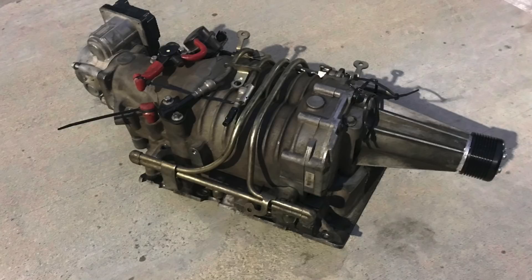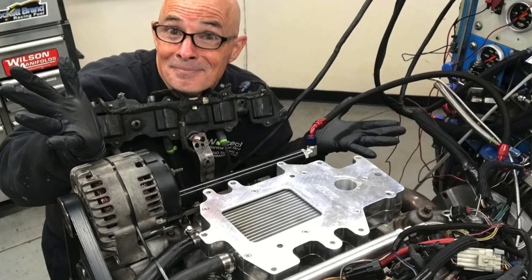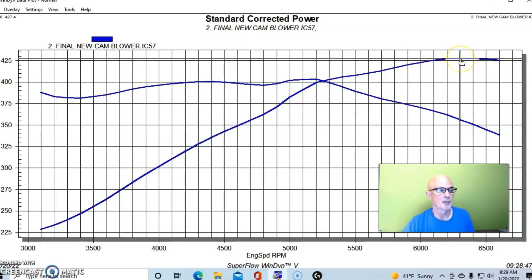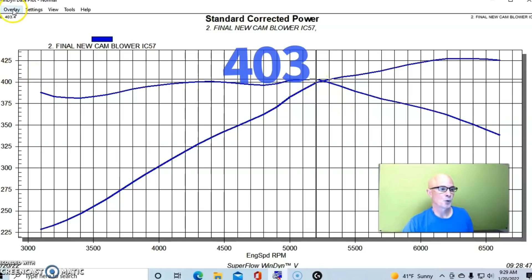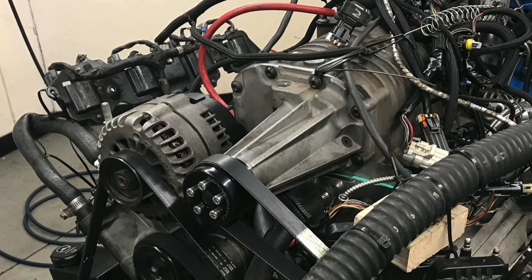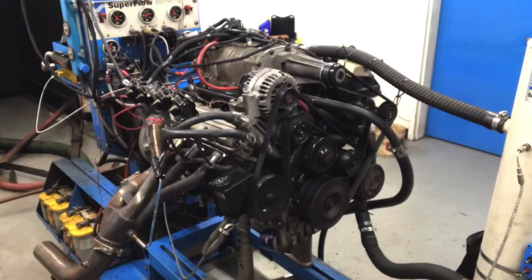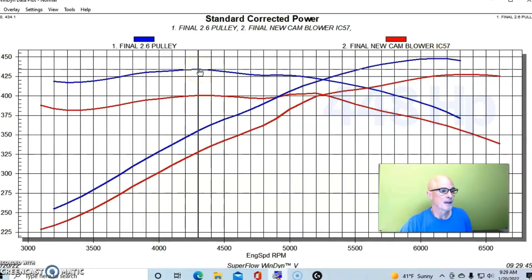We had the Gen 5 M90 supercharger with a stock throttle body, a three inch pulley, an air-to-water intercooler, and tubular headers. Run with the three inch pulley, our combination produced 427 horsepower and 403 foot pounds of torque. When we put the 2.6 inch pulley in place of the three inch pulley — all run on E85 with the air-to-water intercooler — we produced 448 horsepower and 434 foot pounds at a peak boost of 12.1 pounds.